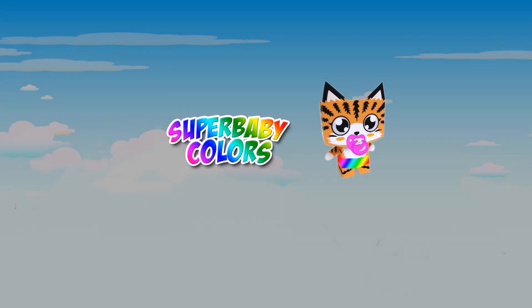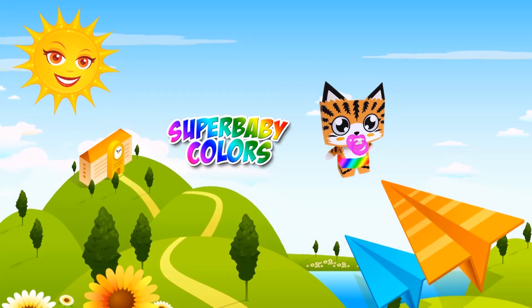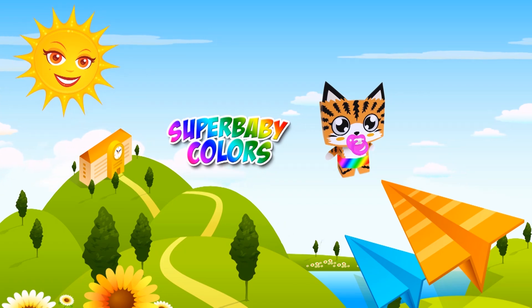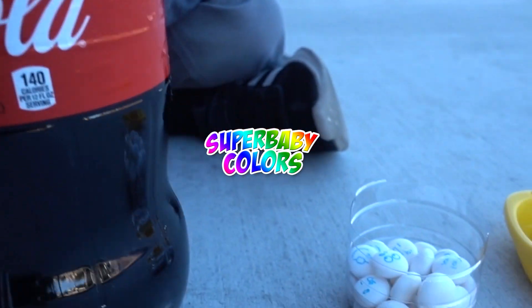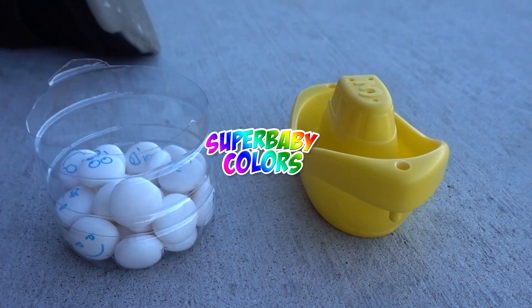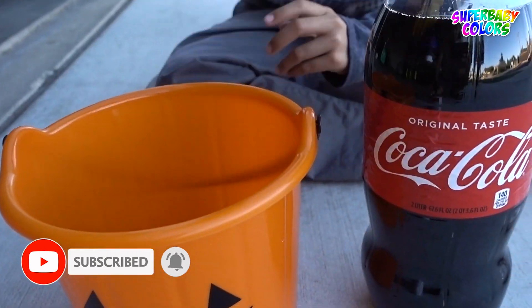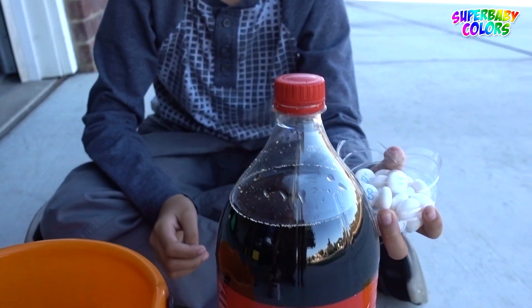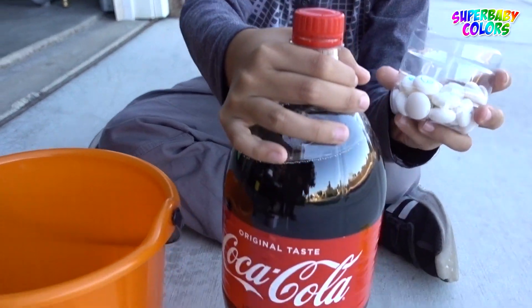Welcome to Superbaby Colors! Today we're doing a science experiment. Let's see if this boat could go over the pumpkin basket using a Mentos and a Coke to make it like an ocean — like a tidal wave.